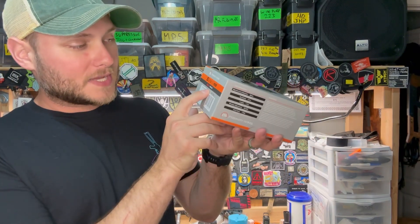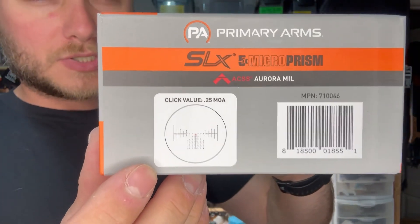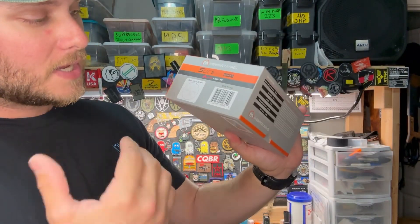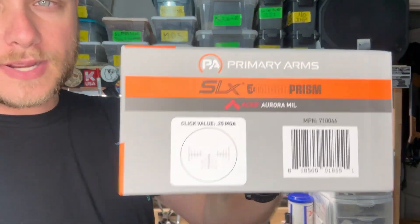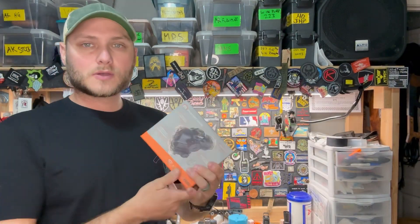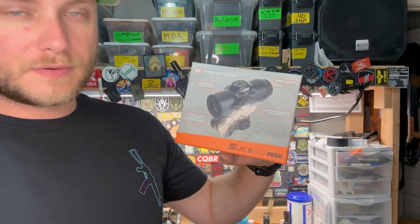This particular one has the Aurora Mil reticle. The cool thing about mil reticles is that it doesn't matter what caliber you're shooting or what distance you want to zero it at — you're going to be able to utilize that reticle to determine your holdovers at distance as well as wind correction. This is 5X magnification, so that's definitely going to come in handy when shooting at those further distances.